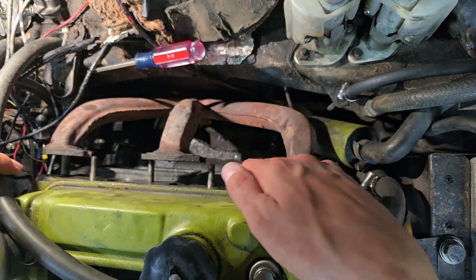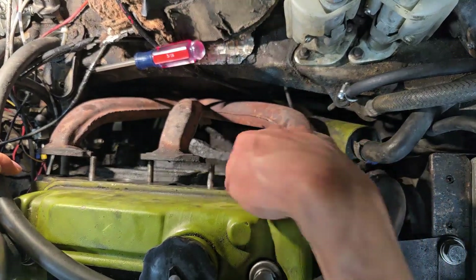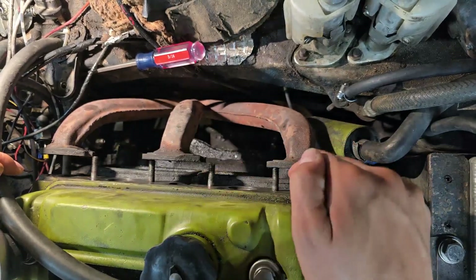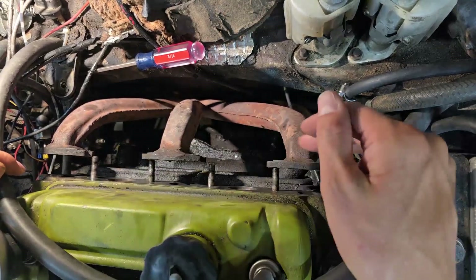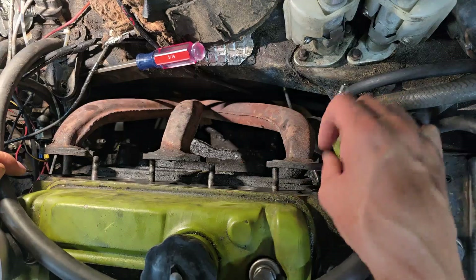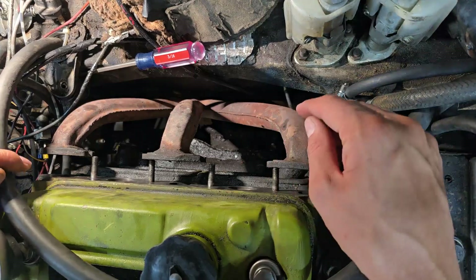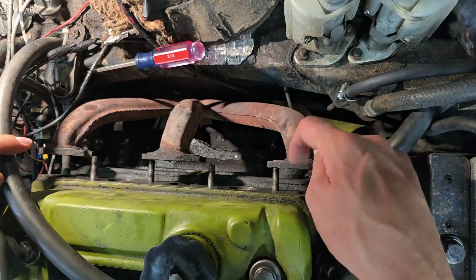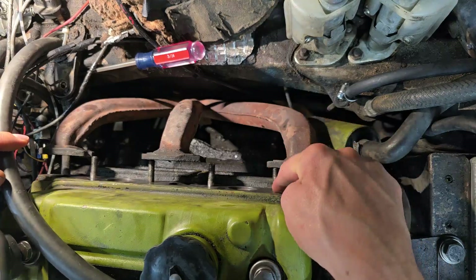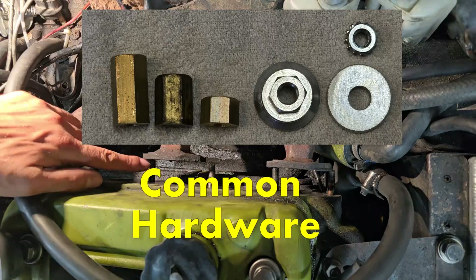I've removed the intake. One of the key components of getting the gaskets to seal is making sure you clean this surface very thoroughly. You can see I've already cleaned the intake ports - you've got to use scotch-brite and give it a good clean with some solvents. Make sure you get all the previous gasket material off this surface as well as the manifold. That's step number one - get it all clean.